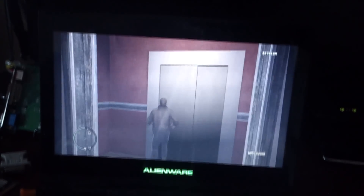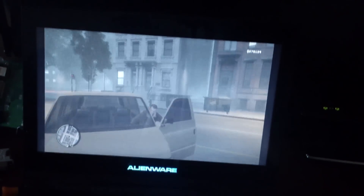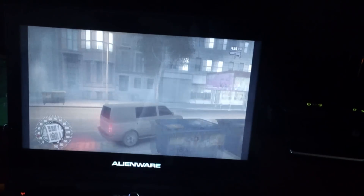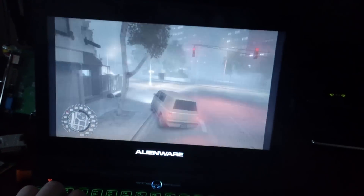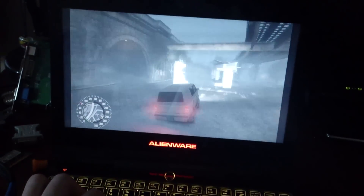Alright, so we got GTA loaded up. We're just gonna go drive around and all that other good stuff. In the video it might seem a little bit laggy, but I'm getting probably about 20-something FPS. GTA plays pretty darn decent — I've played GTA on this laptop for quite some time and it plays really well, actually.